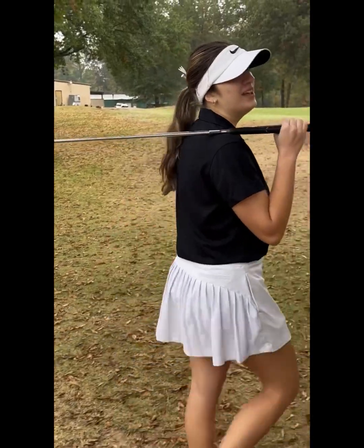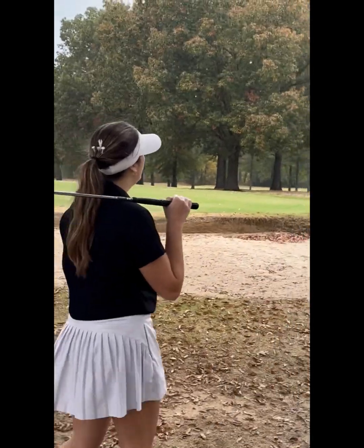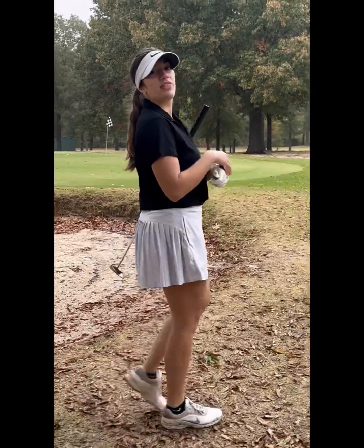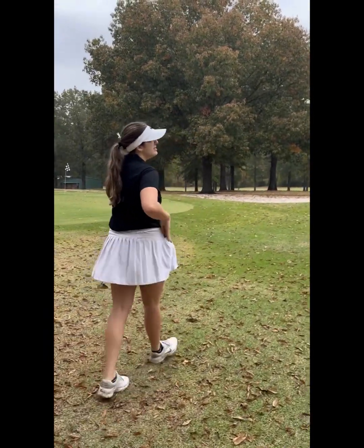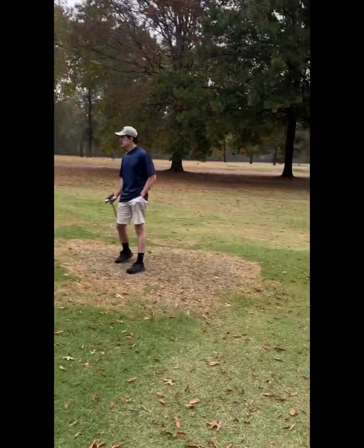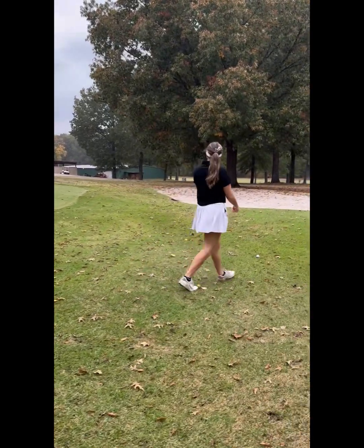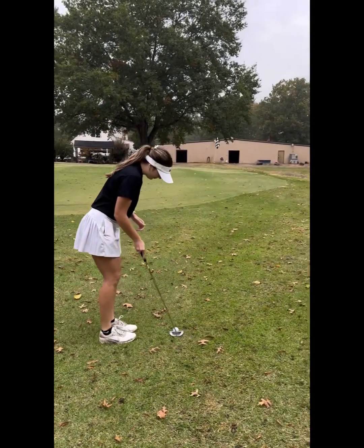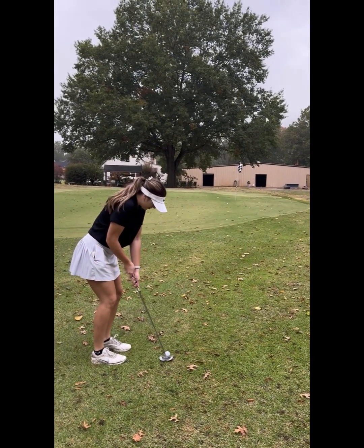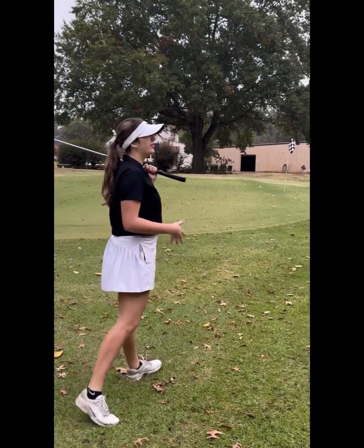Okay guys, about to hit my sixth shot — I'm gonna putt for a bogey. One thing is, for beginners, if you're putting, to feel the putter a little bit more, you should probably take your glove off. Mace's ball might be in the way, but it's okay — my ball could probably squirt around it. No practice swing, I'm just gonna go. That's not bad. Double bogey — I was mistaken, it's gonna be a seven.